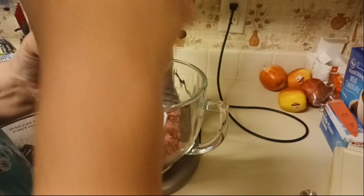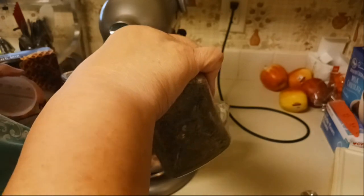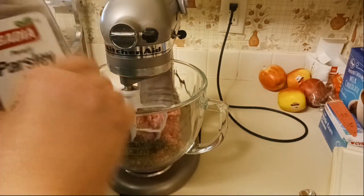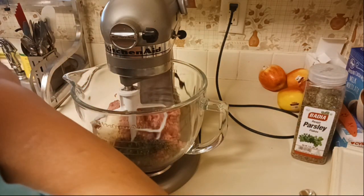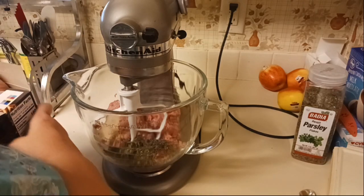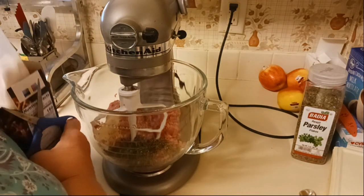I have my parsley — I'm just going to eyeball that. It was maybe a quarter cup, not a whole lot, just enough for some flavor. Now we have our biscuit mix. I'm going to add some scissors here — we'll be here all day with me trying to open this package.